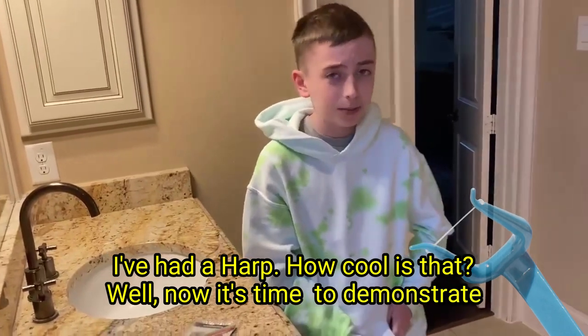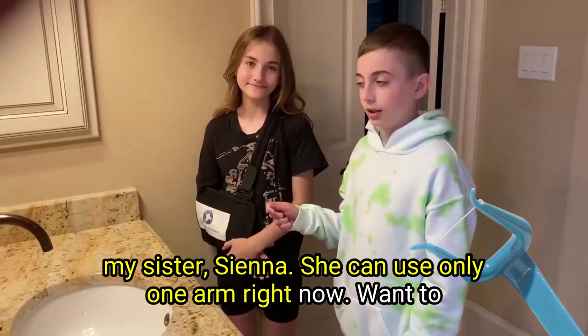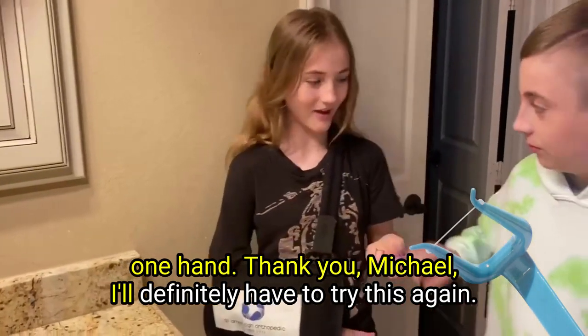Now it's time to demonstrate it with only using one arm. Let's bring in my sister — she can use only one arm right now. You want to try the Harp? Sure. It works really good, even with one hand. Thank you, Michael.